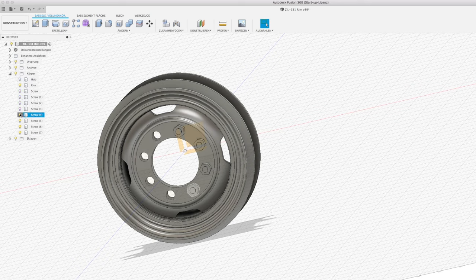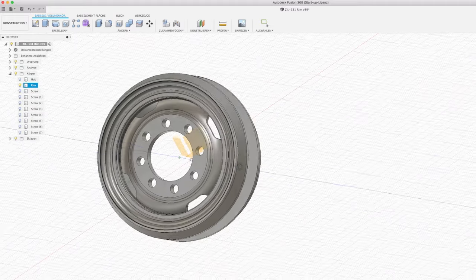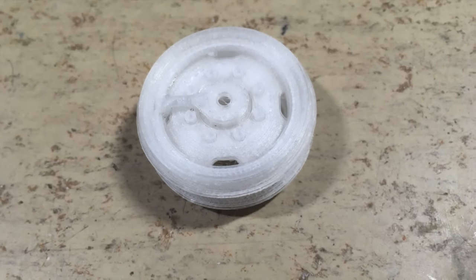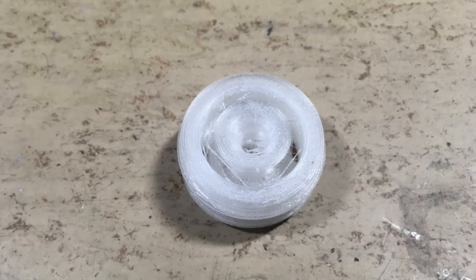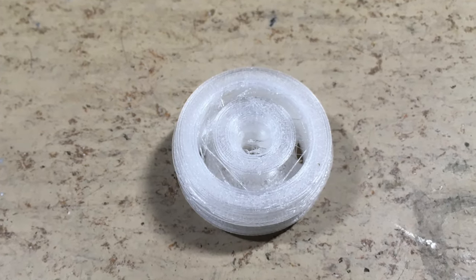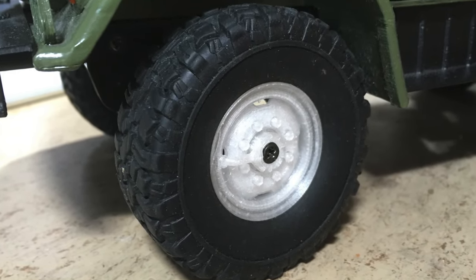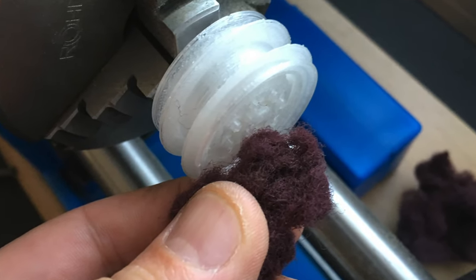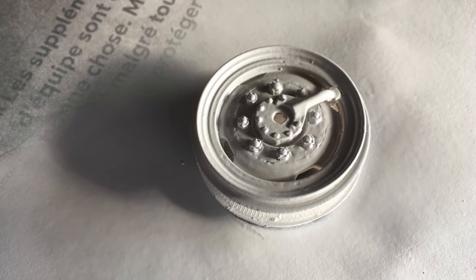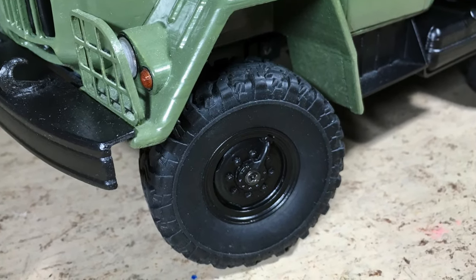Then I 3D printed this thing in PETG without supports and with adaptive layers. The result was pretty good — only a bit of stringing. It also did fit perfectly. So it was time to deburr this thing and to apply some filler. The result was perfect.